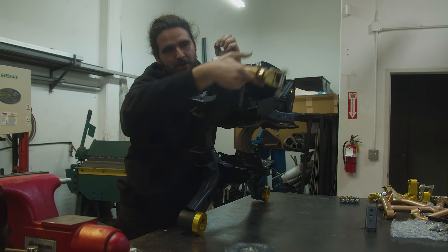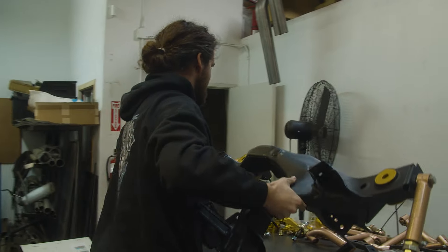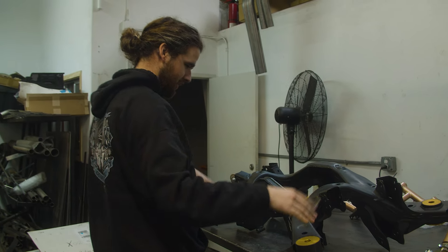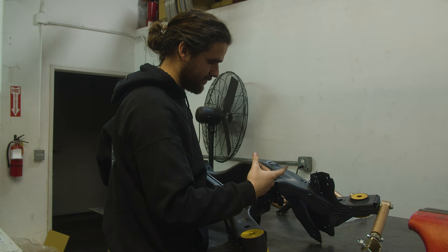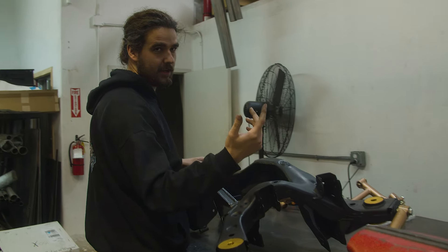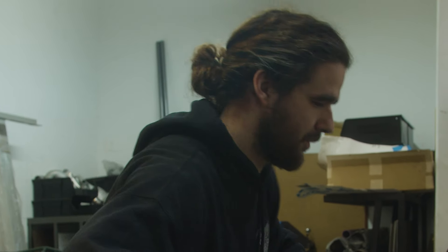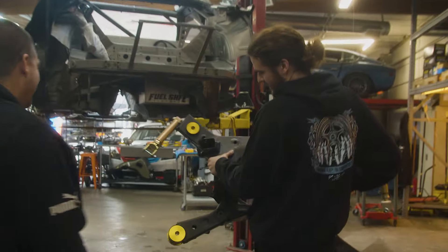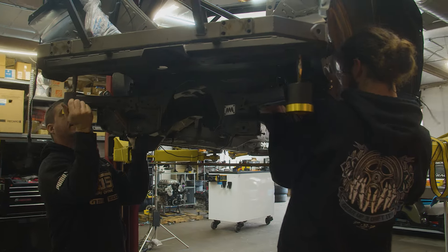We have this new MA Motorsport subframe ready to go in. We mocked up our arms and stuff to get our bolt lengths so we could match everything and make all the bolts on the subframe the same length, same head size and nut size — makes it a little easier to work on. Then we're going to throw it in and do a final assembly. Honestly, I thought that subframe would be way heavier than just one person carrying it — not too bad when they're bare.